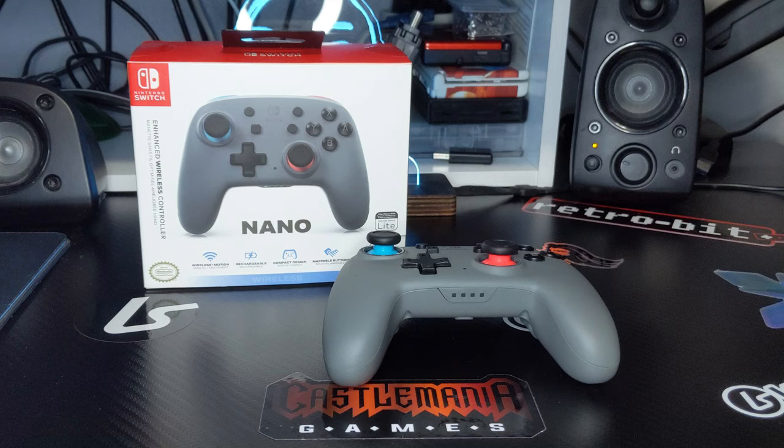The Power-A Nano Enhanced Wireless Controller featured in today's review is provided courtesy of Power-A.